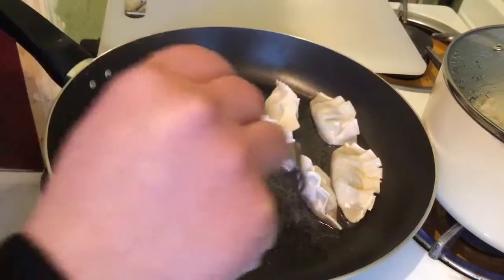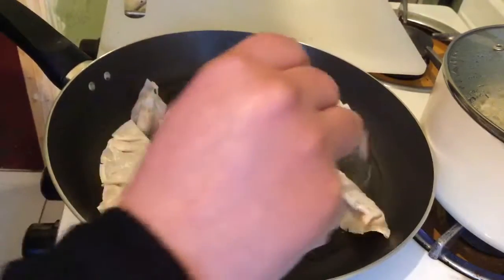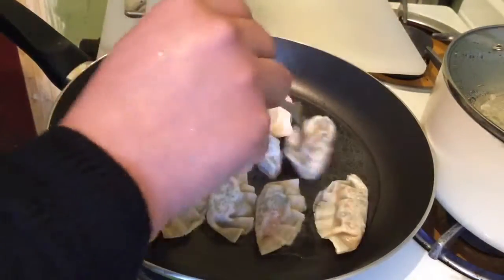After a couple of minutes, slowly flip the dumplings over. As you can see, the pastry changes colour, so it cooks evenly on both sides.